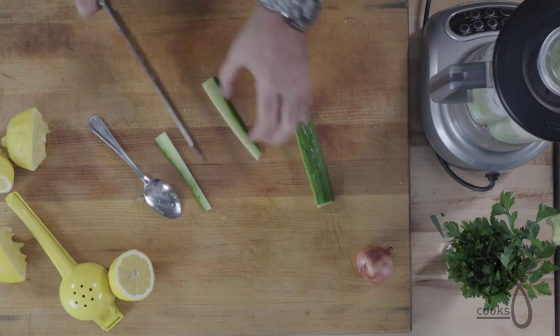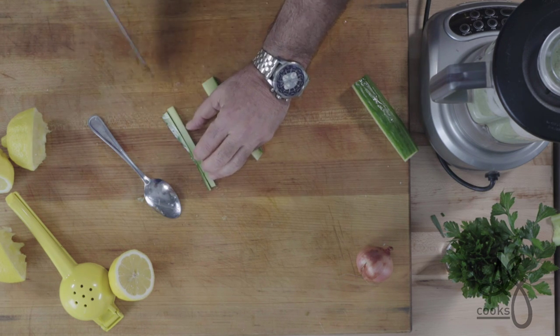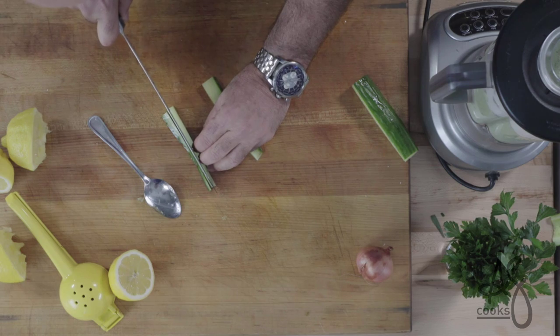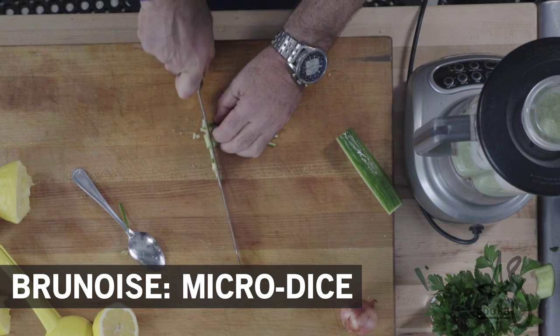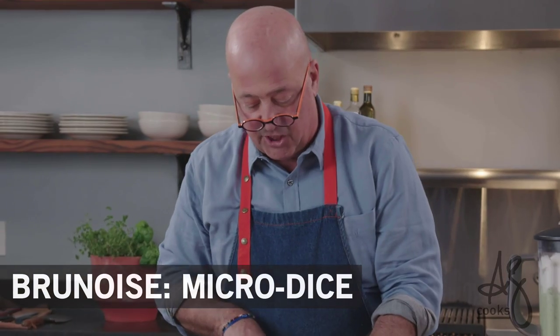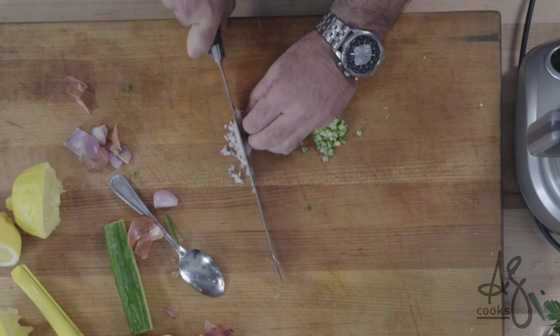Take a couple of pieces of cucumber, cut them into long strips, and I want these to be really really tight because I'm gonna make a nice brunoise. It's a fancy French term for a micro dice. I've got the shallot here, and I'm just gonna finely mince some shallot.